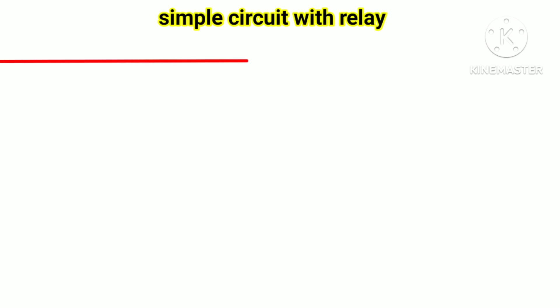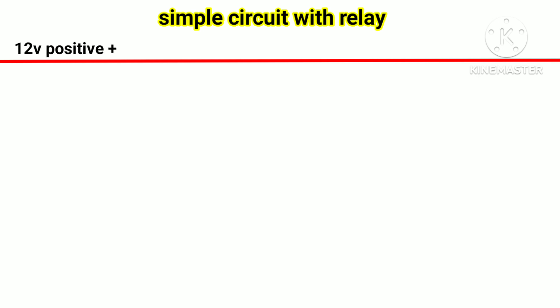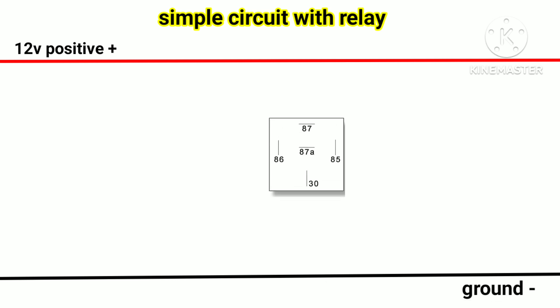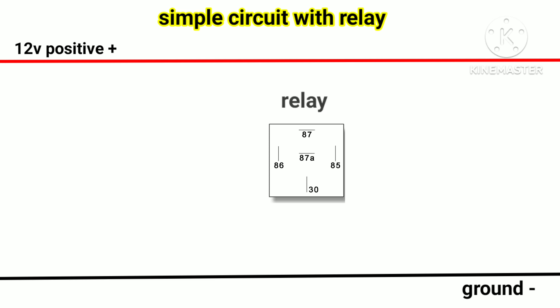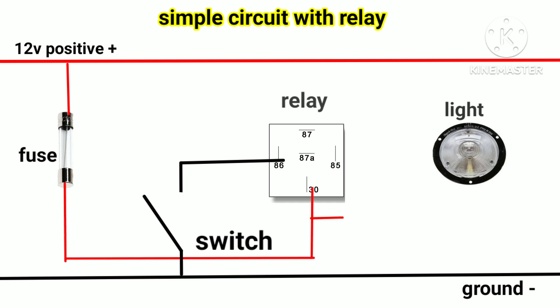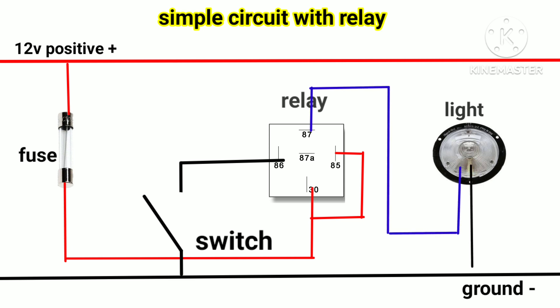I will show you this simple circuit with relay. Now we have a simple relay — I will show you how to troubleshoot different problems of a circuit with relay.